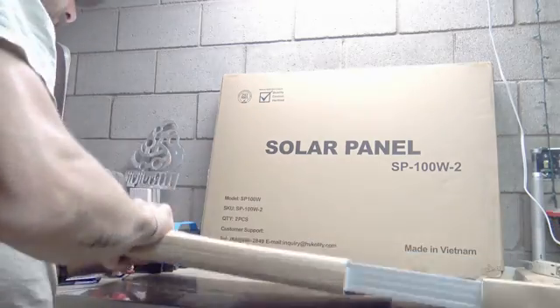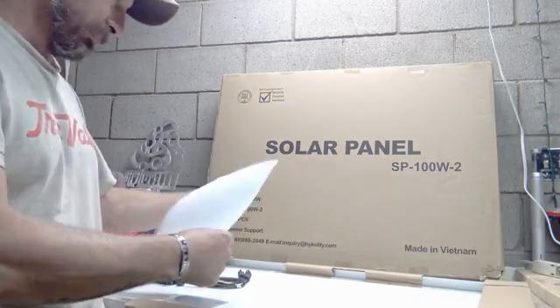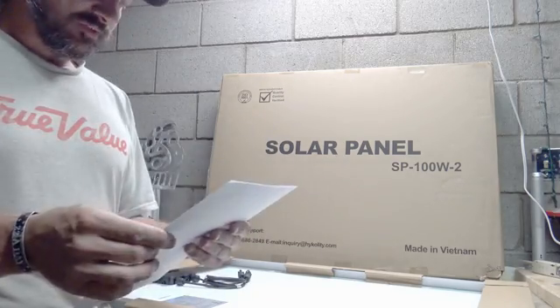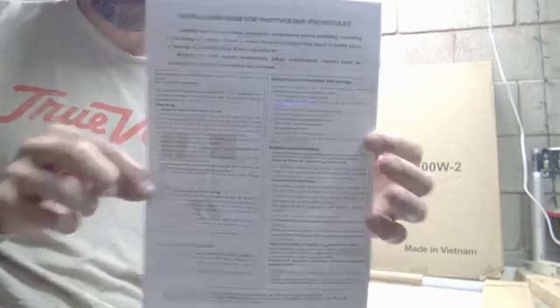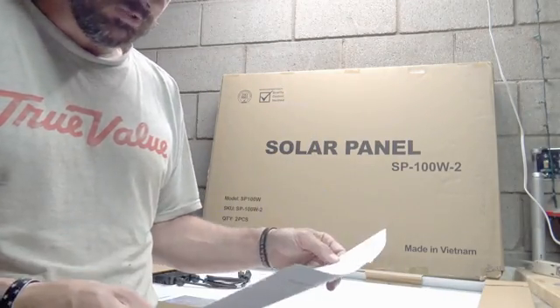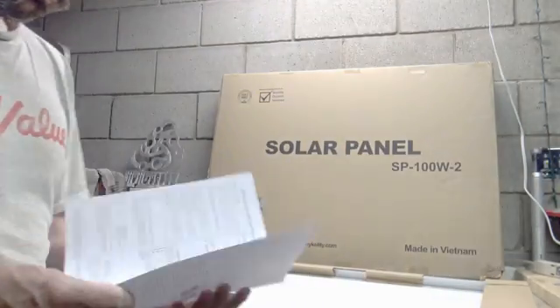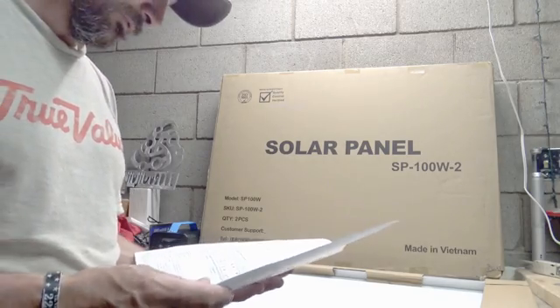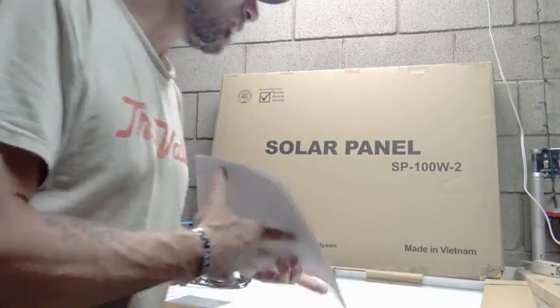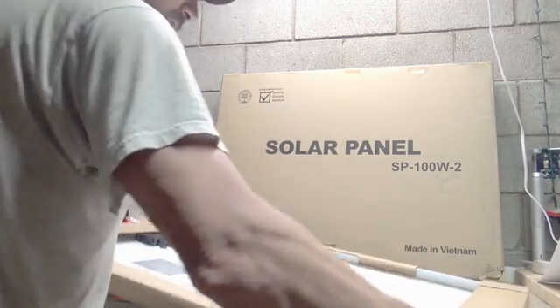This is a monocrystalline panel, so it's not some cheap poly panel. Here are the installation instructions — talks about roof installation and stuff like that. On the back you can see it's packaged very nicely.